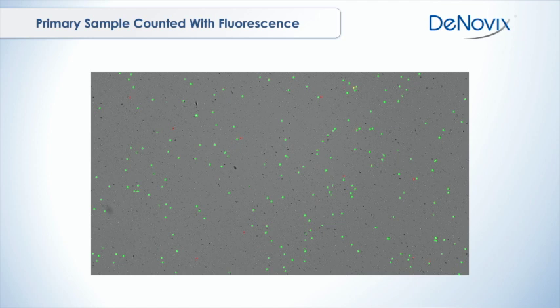Here's an example of a primary cell sample counted in our lab — I believe this is PBMCs, peripheral blood mononuclear cells isolated from mouse whole blood. You can see a bunch of green cells glowing very nicely; it's very clear those are live cells. There are a few red cells as well. But behind that you can see all kinds of other things — a bunch of dark spots, a lot of other debris — who knows what that is, but they're definitely not live or dead nucleated cells.